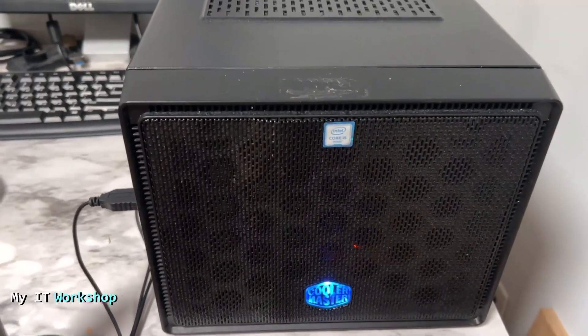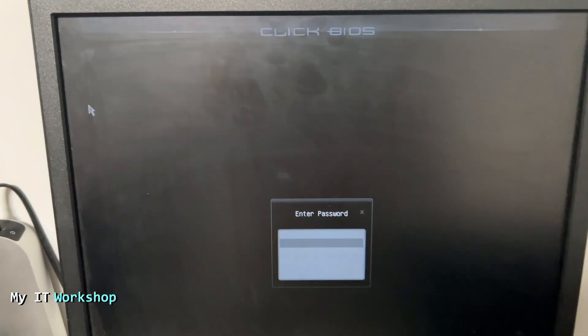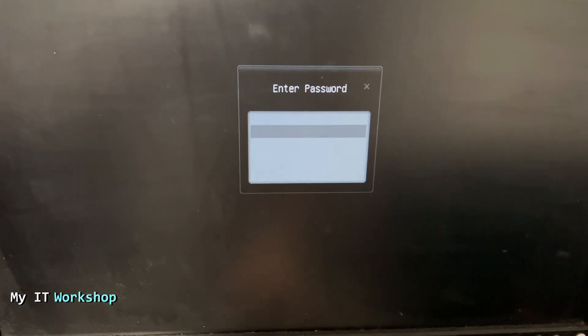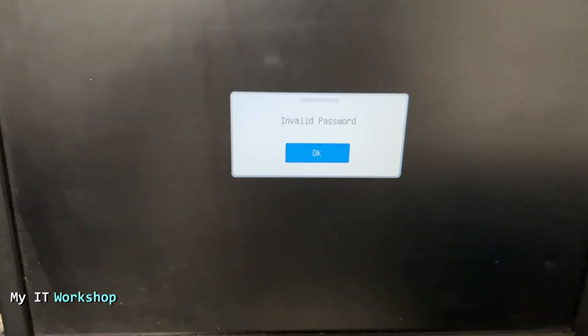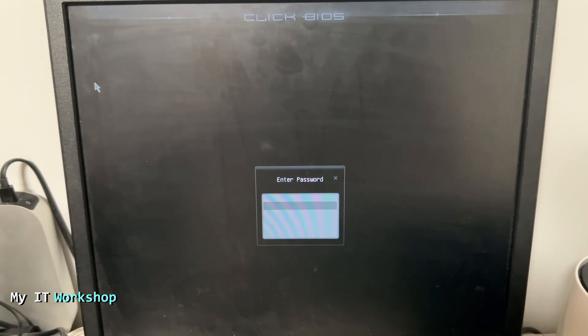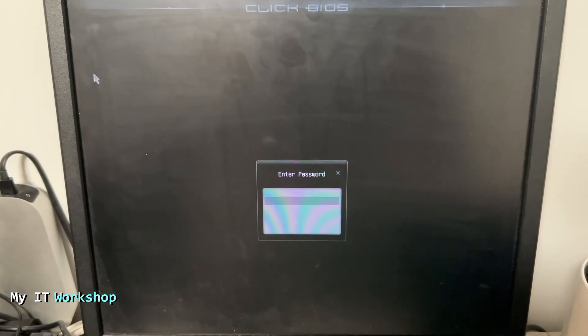The problem I'm having is when I turn on the machine, right away I see this screen: 'Enter Password.' I don't have the password, I don't remember it, so I cannot access the BIOS or the operating system — whether it's Windows or Linux. I cannot do anything with software, so we have to do something with the hardware.